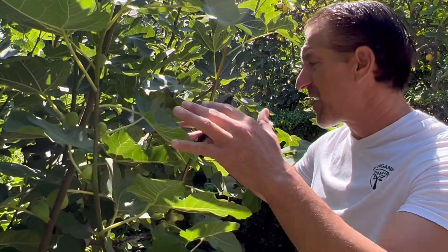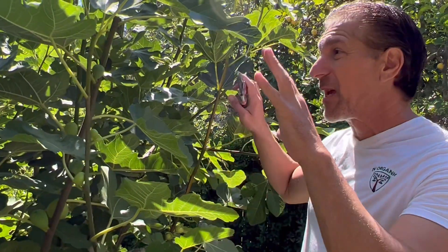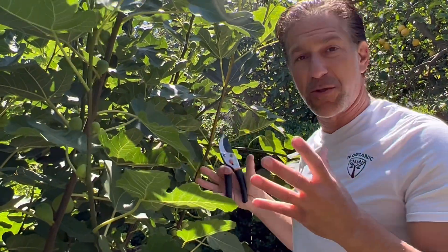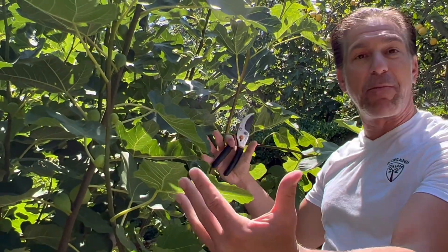In addition to balancing the vigor between grafts — some grafts might be growing really fast and others really slow — by keeping the faster growth in check through pruning, we're going to allow the slower-developing grafts to have a chance at becoming part of this tree structure. Otherwise, it's going to get smothered and drowned by the shade created by the vigorous growth surrounding it.